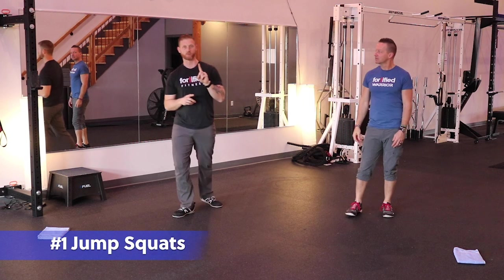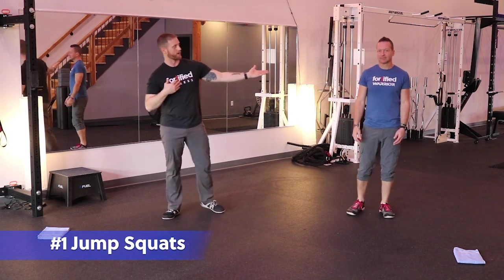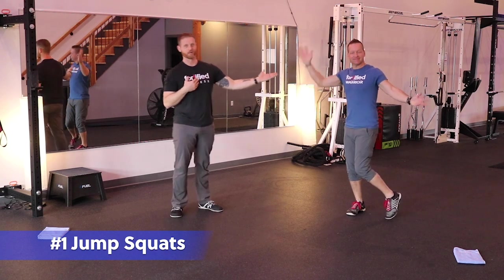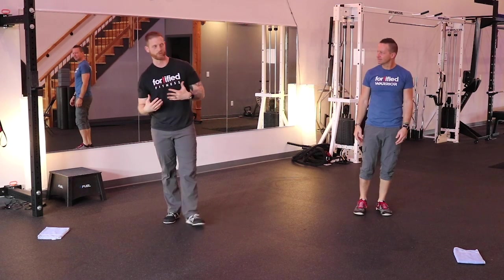We're starting off with the jump squat — jump squat is going to be number one. I'm going to have my partner here, Wayne Burns. He's going to demonstrate the modified version, and I'm going to demonstrate the full version, so we'll have both versions going.